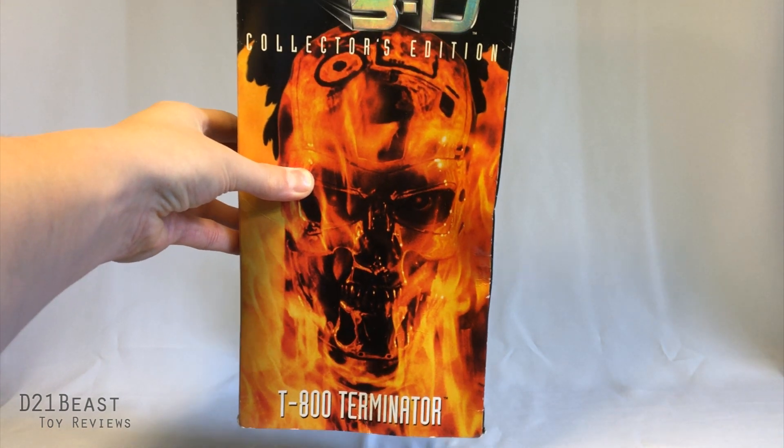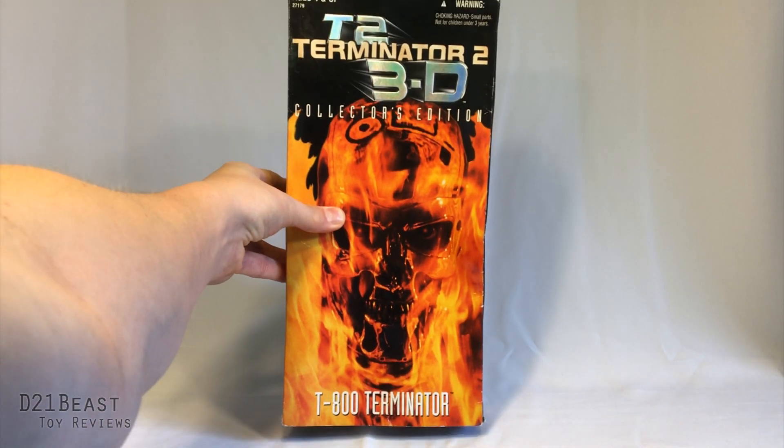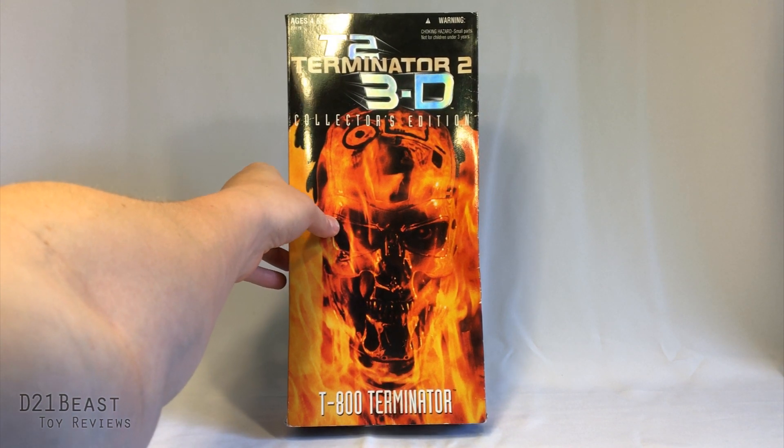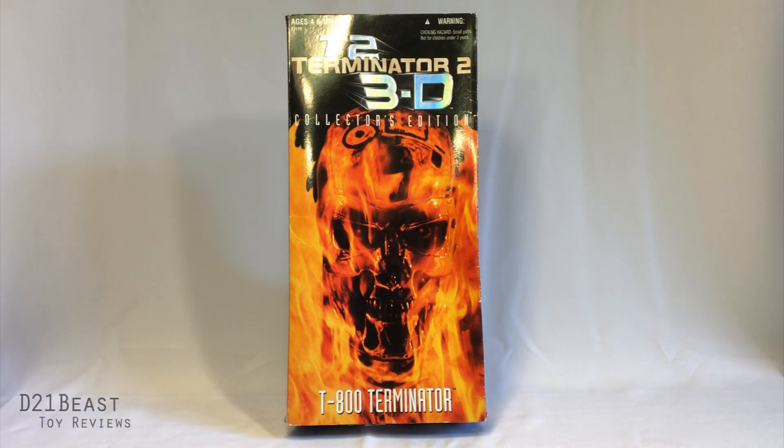Very of its era. I think they would handle this a lot differently now if this were to be made today, and unfortunately the box is a little bit damaged. I'm not sure if that happened when the product was coming to me, or if that's how it was in Ryan's storage, but since we do have a damaged box here, I thought we'd go ahead and check this guy out.